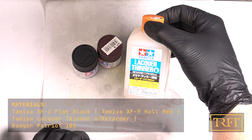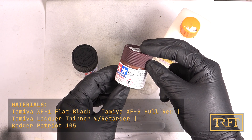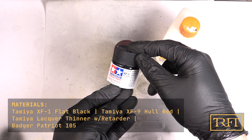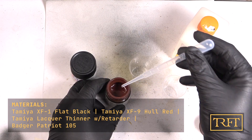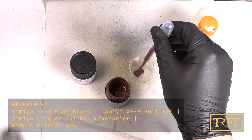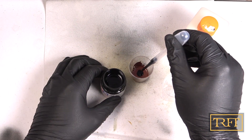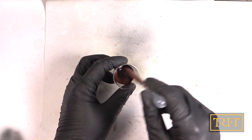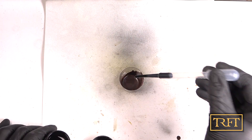For this project, instead of applying a dedicated primer and then an undercoat, I went straight for Tamiya XF paints diluted with Tamiya lacquer thinner. My initial mix was roughly two parts hull red, one part flat black, and three parts thinner. However, this wasn't as dark as I wanted, so I then added a bit more black.